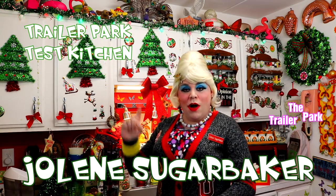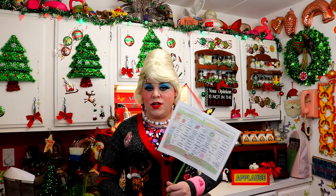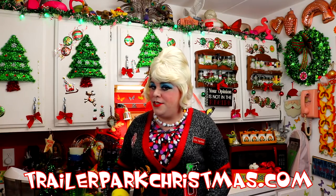Well hi there Trailer Park fans! It's Jolene Sugarbaker, the Trailer Park Queen, and welcome to the Trailer Park Test Kitchen and welcome to Trailer Park Christmas 2018, where I'm showing you how the Trailer Park celebrates the holiday. I have a calendar which you can print out and put on your fridge at TrailerParkChristmas.com. Today it says 'Give me a quiche' — after today you'll be a rock star in the morning in case somebody stays over and needs a quick breakfast. Quiche is just a really fancy egg dish that you can make in a frozen pie crust. It's really simple and I'm going to show you how.